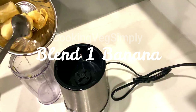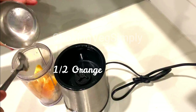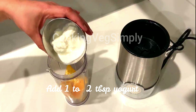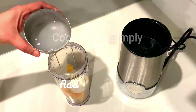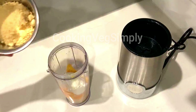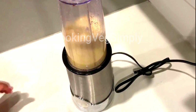Add the ingredients to the blender — add the banana, add half an orange, and add 1 cup of cream. Add 1 cup of water. So we will blend all of them together.